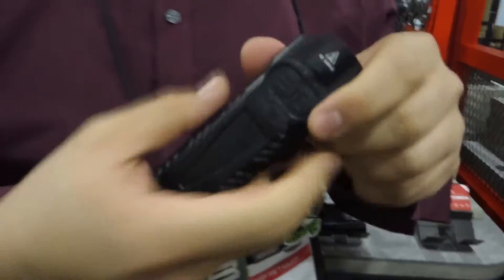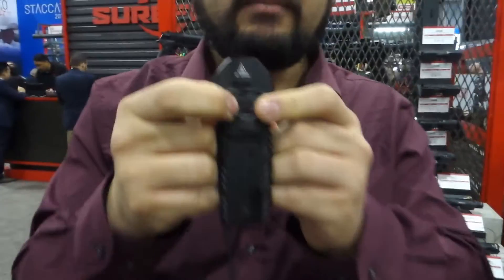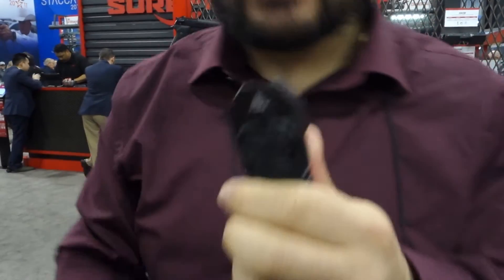This one's programmed to start out on the lower setting first. If you want to change the settings, you hold down the program button until it turns blue, then press the constant on button. It'll flash a couple times, start on high and go down to low. You can reverse it and change the settings as you wish.